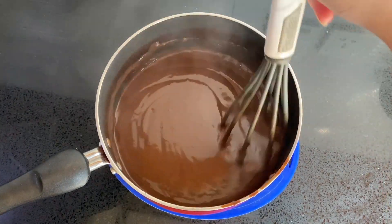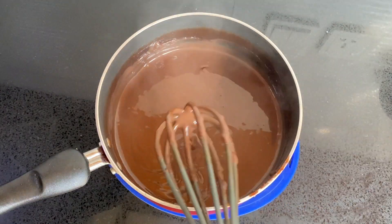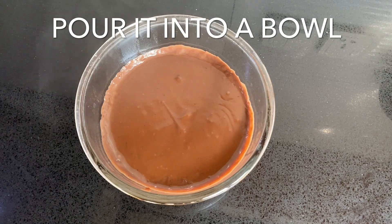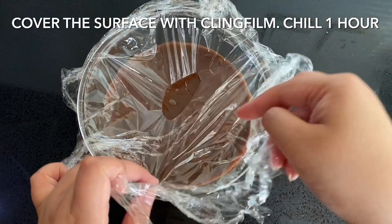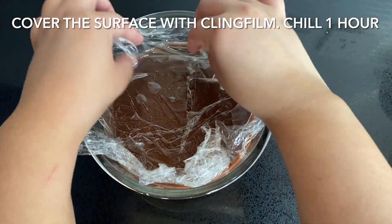Pour the pudding into a bowl and try your best not to eat it right away. Top the pudding with a layer of cling film, placing it directly over the surface. We do this so that a skin doesn't form on the pudding, which would cause lumps when you mix it later. Chill for around one hour.